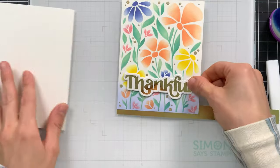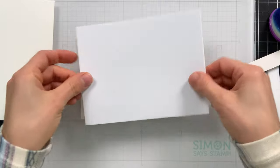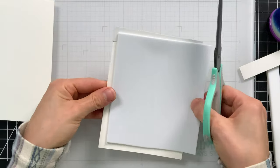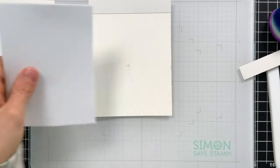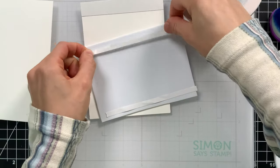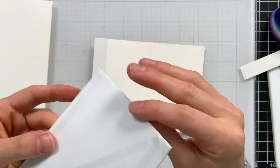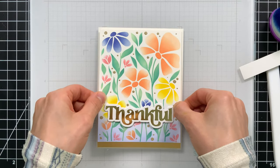I'm going to pop everything up using Simon Says Stamp white foam. This foam is fantastic for using behind background panels and can actually be die cut — something not all white foams can do. It adds great stability to a project, especially with multiple layers or thinner sheets of paper. I'll use Terrific Tape to attach everything together onto the card base, which is looking so pretty.